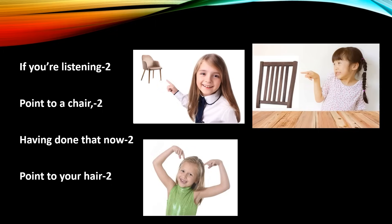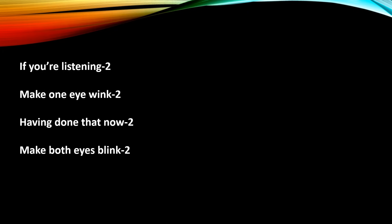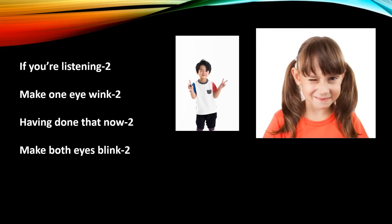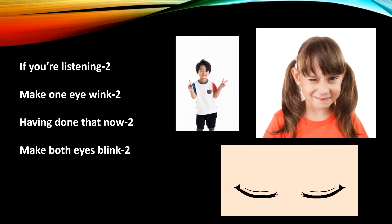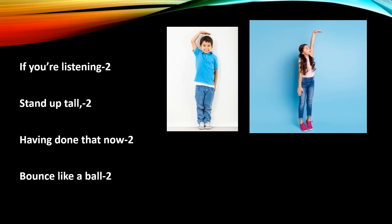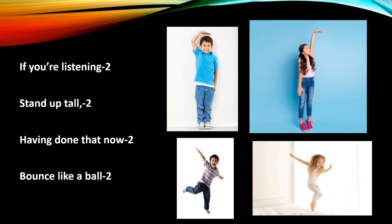'If you're listening, if you're listening, make one eye wink, make one eye wink. Having done that now, having done that now, make both eyes blink, make both eyes blink. If you're listening, if you're listening, stand up tall, stand up tall. Having done that now, having done that now, bounce like a ball, bounce like a ball.'